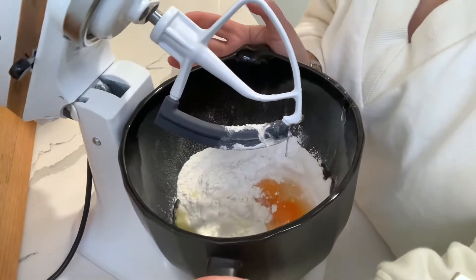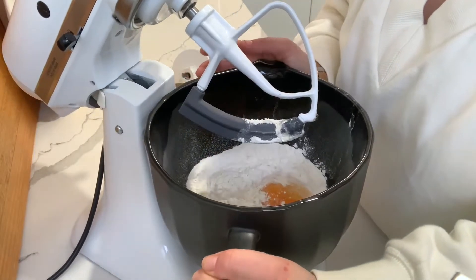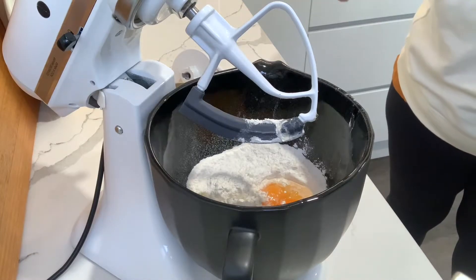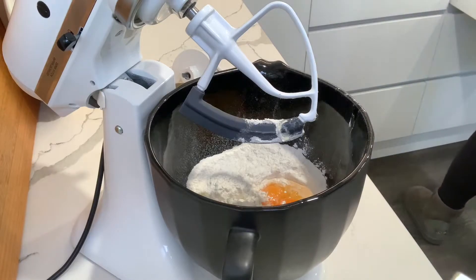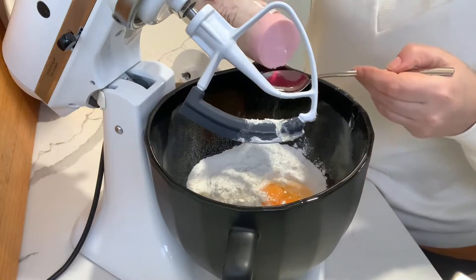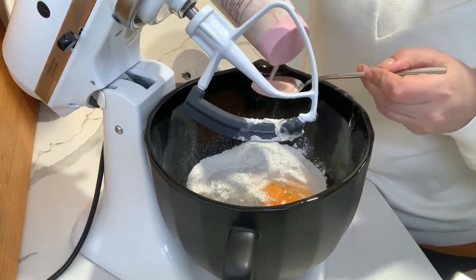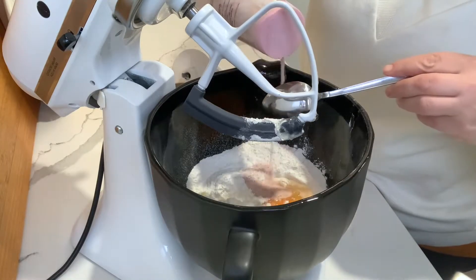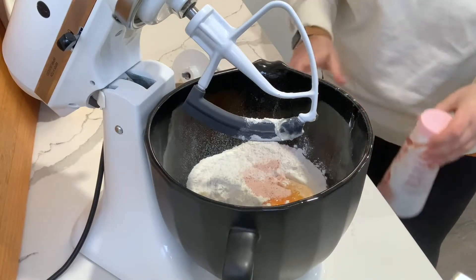So to start the pasta dough, I've added the 400 grams of flour and four eggs into my mixer. I have just put the normal beating tool onto the stand mixer and that's where we'll get the dough started. Then we'll switch to the dough hook. I'm just going to put in a tablespoon of salt with this as well. You can just adjust the salt to your taste, depending on how much of this mix you're making.